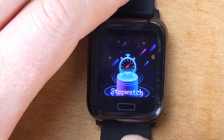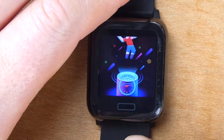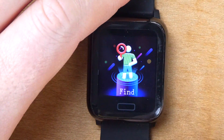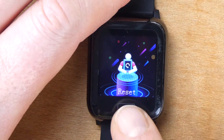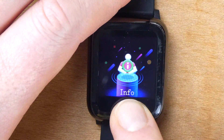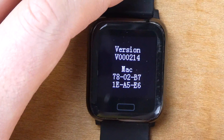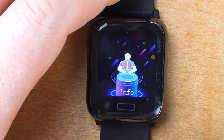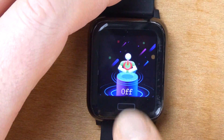Press and hold the function button and it will give you a stopwatch. Press and hold again and it takes you into the stopwatch. You can also change the screen brightness. Then you can reset everything. Press and hold on the info tab and it just tells you what version the firmware is. Press and hold again and you can actually turn the device off by pressing and holding.